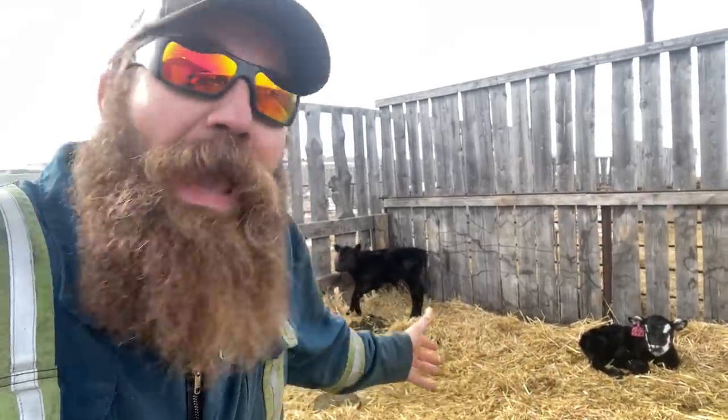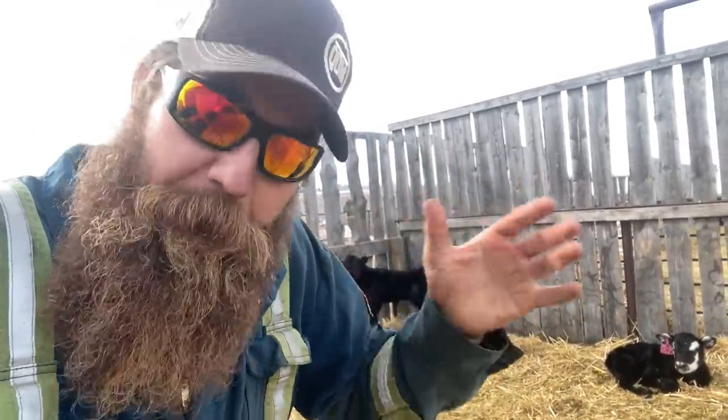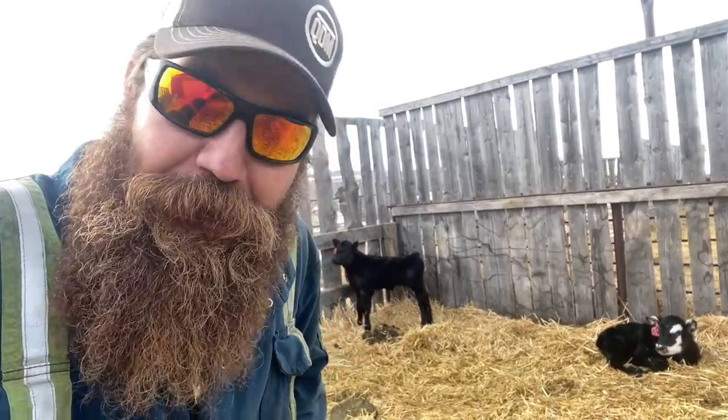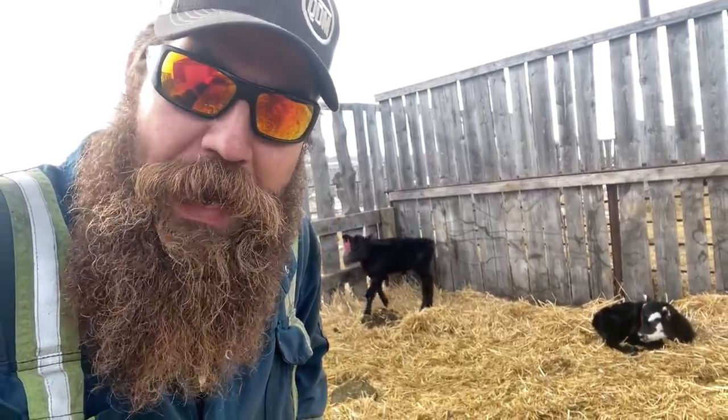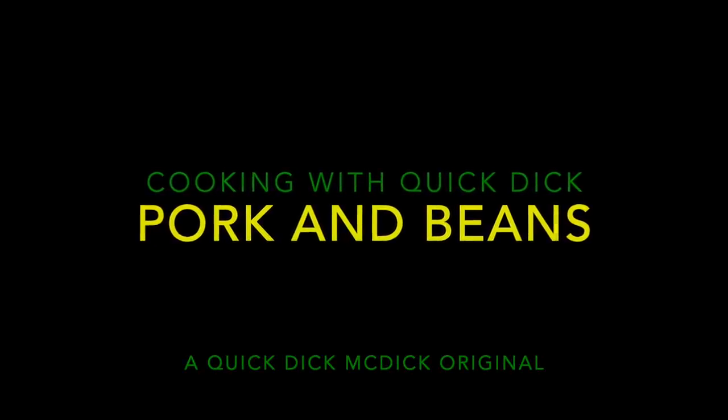Seeing as how we have a bunch of cute little calves running around and no cows have pissed me off yet today, we're gonna take a break from beef on this Cooking with Quick Dick. Today we're gonna cook pork and beans. And everyone's like, 'Quick Dick, you mean you're just gonna open a can of beans and eat it?' Well yeah, sometimes I do that, but we're gonna make some real pork and beans this time.